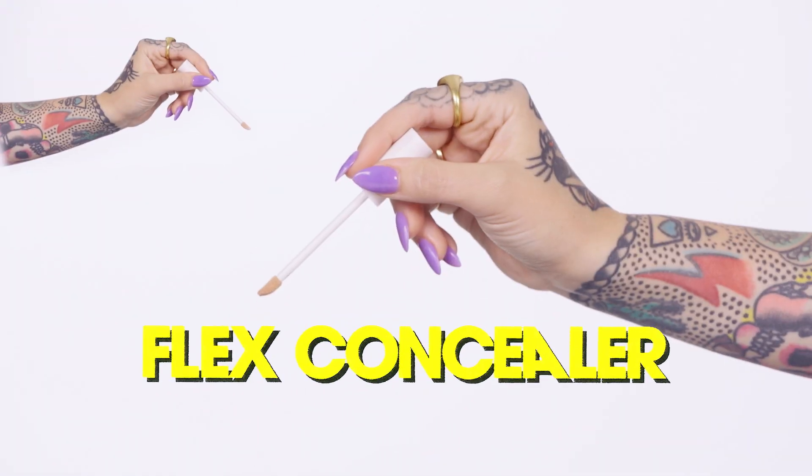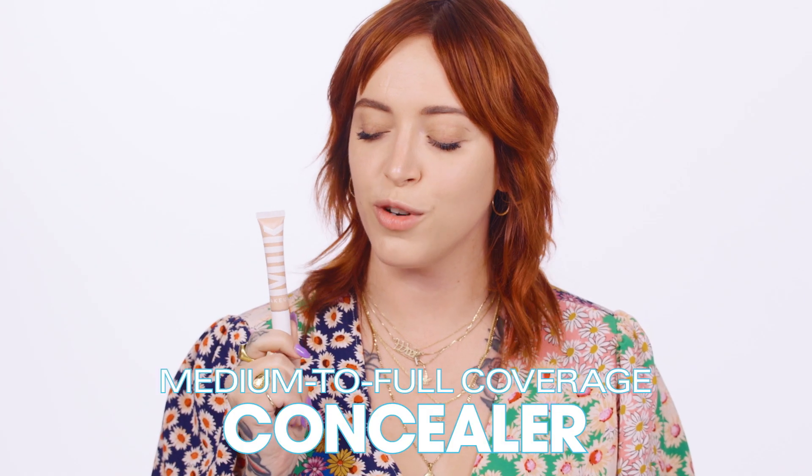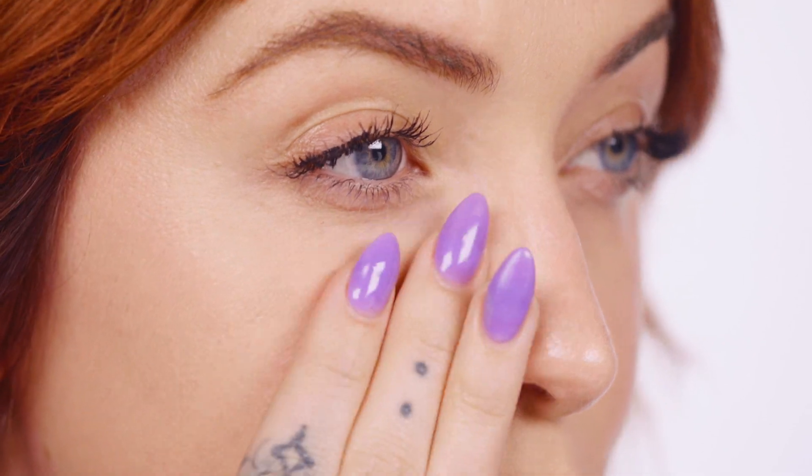The start of it all — Flex Concealer. For when you need a little more help. From under eyes to over breakouts, it's a medium to full coverage concealer ready to take on whatever you've got. Use the doe foot applicator to apply Flex Concealer to targeted areas, then blend out with your fingers or a brush.